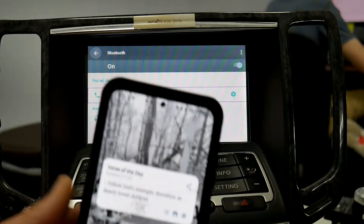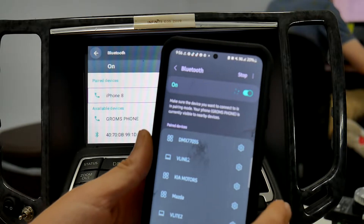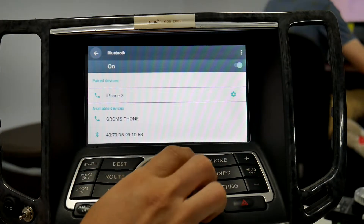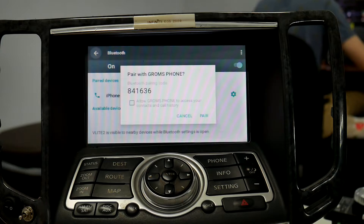Then go to your Android phone and open your Bluetooth settings. Make sure Bluetooth is turned on and it's searching for devices. Right here you're going to see our phone that we're going to pair to.